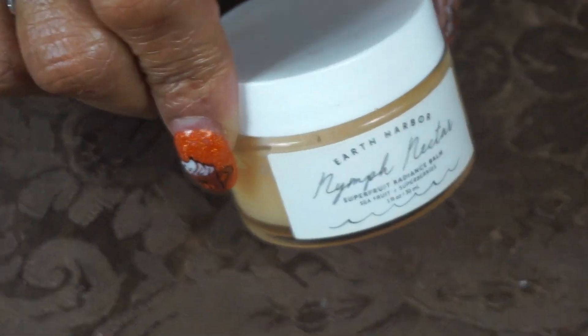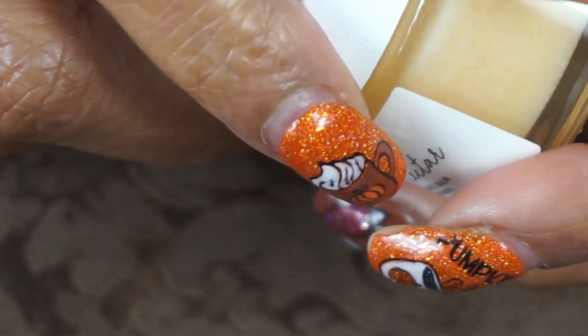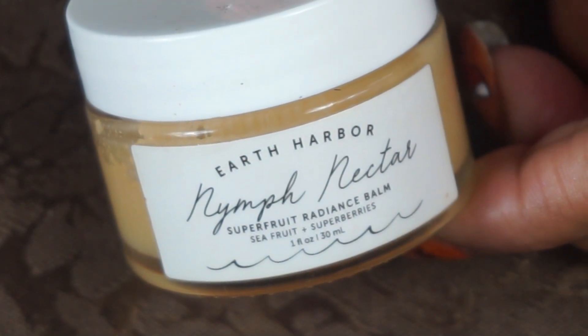For my face moisturizer, I used the Earth Harbor Nymph Nectar. This will last you forever — it looks like it's gone bad but it's not, that's just the consistency. When you put it on it melts into your skin like a really nice oil, and you only need a tiny bit. Put too much and your face will be oily. It smells like candy and is very moisturizing, especially this time of year.